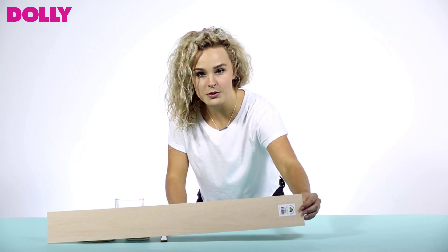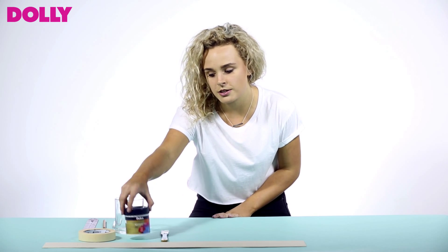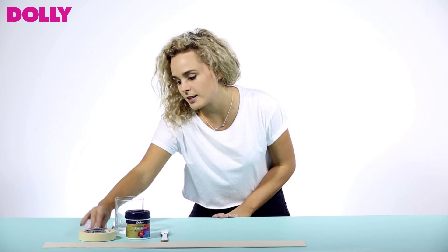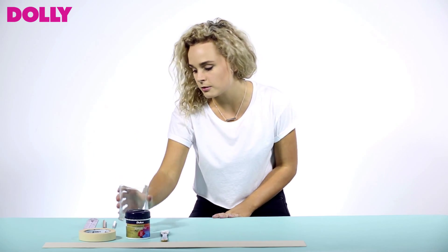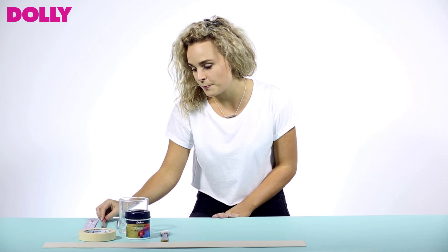So you'll need some balsa wood, which you can get at any craft shop, a paintbrush, some paint, masking tape, an empty candle, a knife — which you'll need your parents' permission for — a pencil and a ruler.